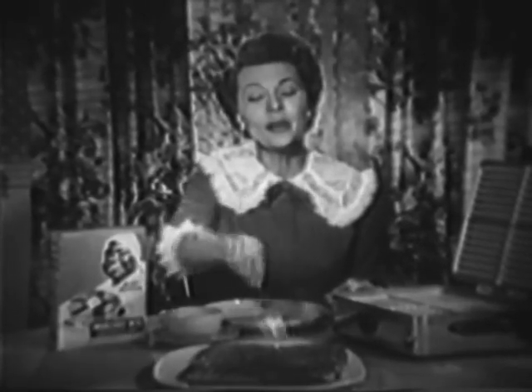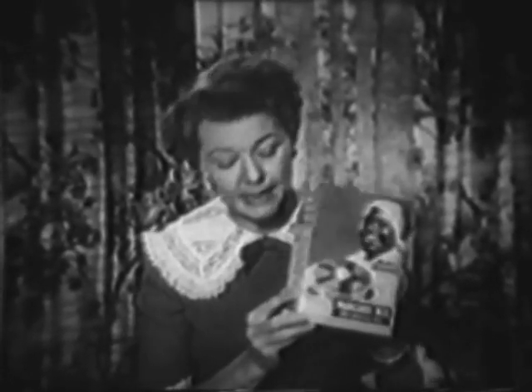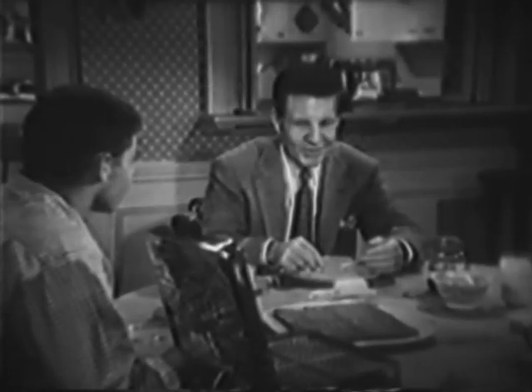Aunt Jemima waffles — the easiest way I know to please my men. I make them with regular Aunt Jemima pancake mix, just as the recipe says here on the side of the box. They come out light and crisp like this every time. Boy, they sure look good.